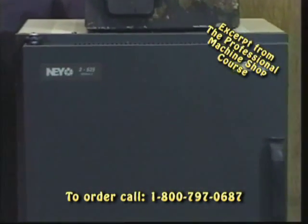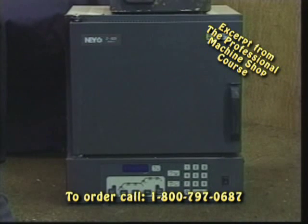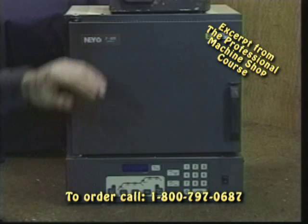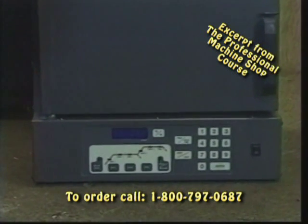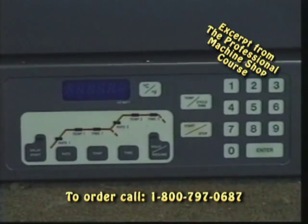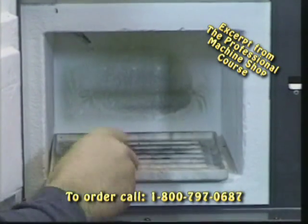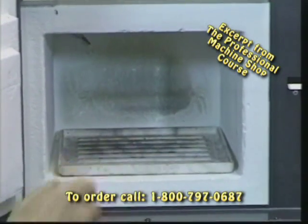Below we have a little more complicated heat treat oven. This is made by the folks at Nye. It's a model 2-525 series 2. As you can see, it's a programmable heat treat oven, a little more sophisticated than the top oven - this is something we have to watch manually. Here we can program for the rate of temperature increase and hold it at a specific degree or temperature setting. It's got a little bit bigger compartment on the inside so we can heat treat a little bit larger part. We've got a ceramic tray that all of the parts will be set in - you don't want to set them directly on your fire brick.